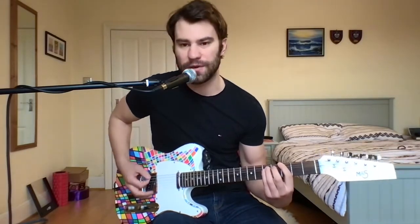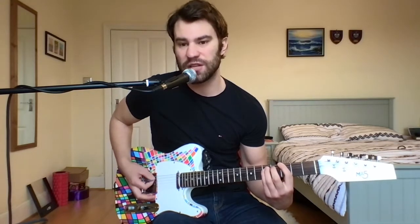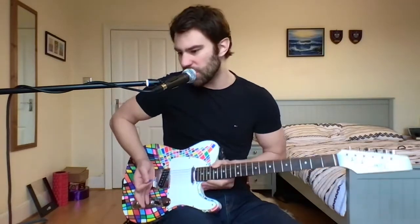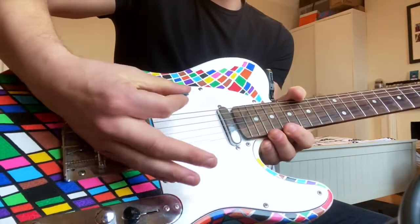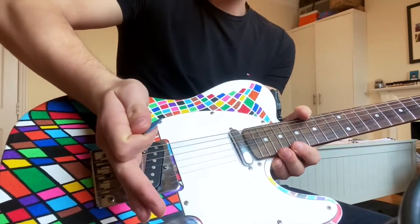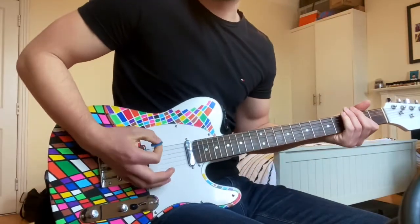You don't want to go too far back behind the bridge either, because you won't be meeting the strings. You need to find that balance where your palm is just resting around the bridge section. I'll try to show you on this camera — I'm bringing my palm there and playing the notes, using that part of the skin on the bridge, just resting it there.